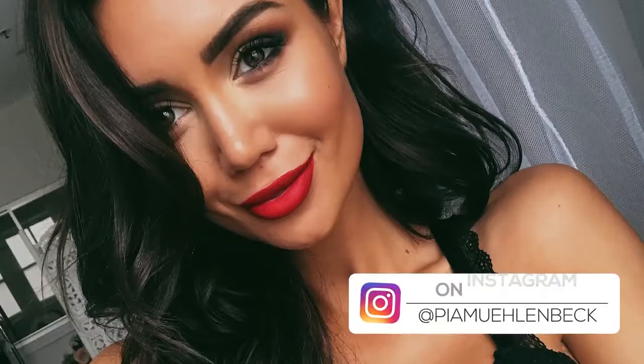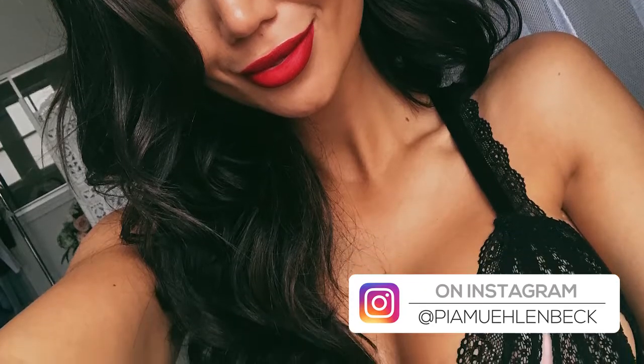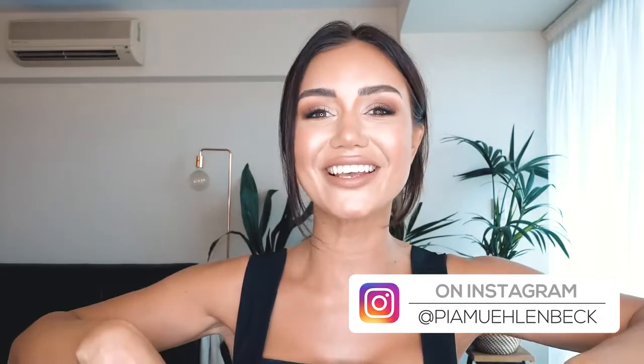Hey guys, so the other day I posted a photo on my Instagram where I went from having short hair as I currently do to having really long locks. Obviously these were extensions, but I've had a whole bunch of questions on my Twitter asking about how I blended them so well and whether they're clip-ins or permanent, so I thought today I would do a tutorial showing you my tips and tricks to clip-in hair extensions.